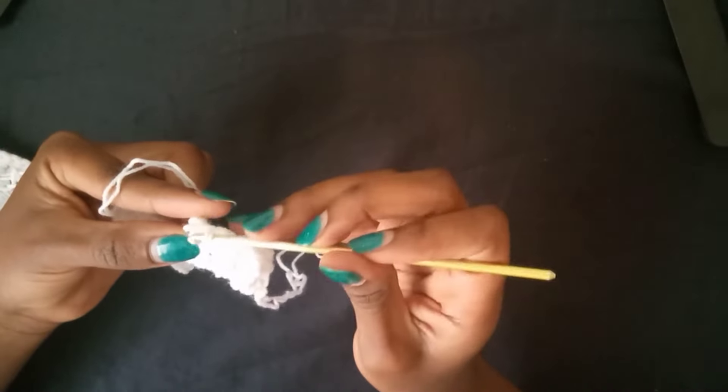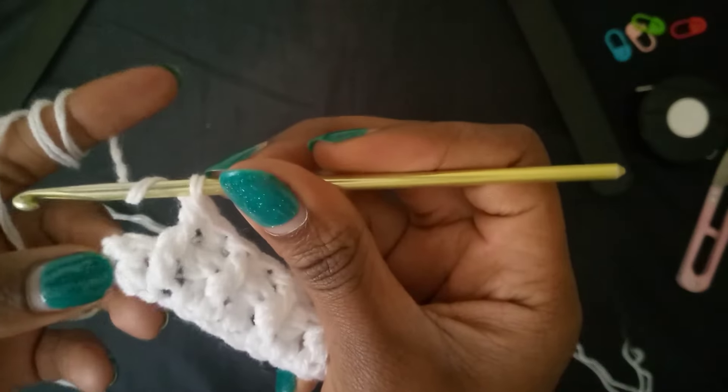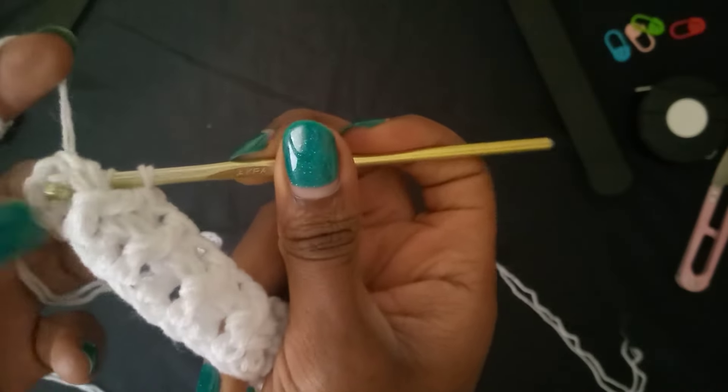See how beautiful the ribbing is coming along. Make a back post double crochet, then a front post. Continue making these front post and back post double crochets. Towards the end of the row, do a front post, then a back post, and complete with a normal double crochet in the very last stitch.